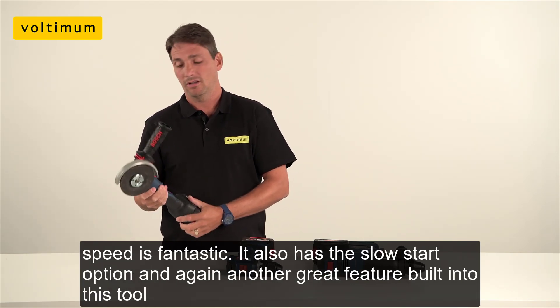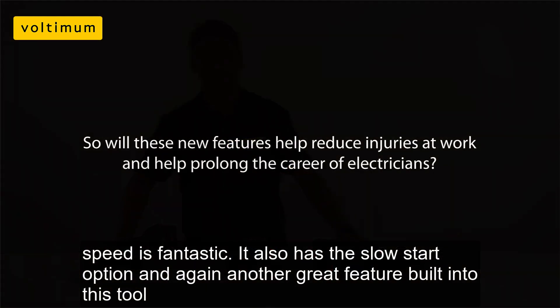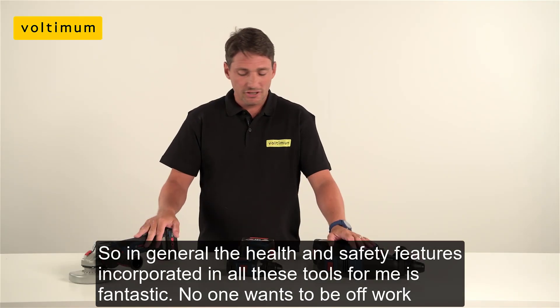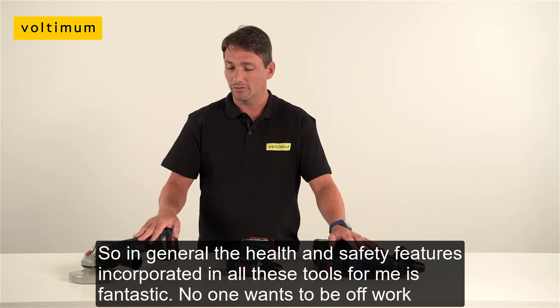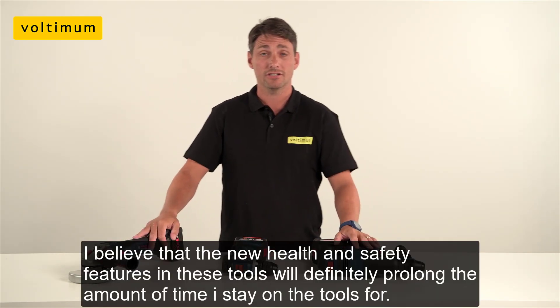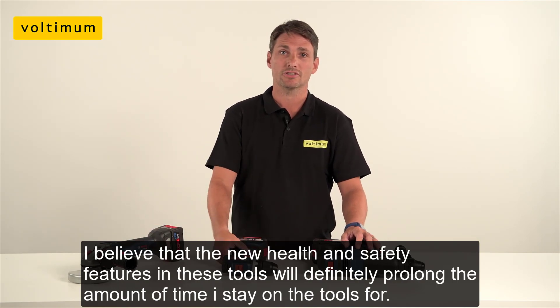It also has the slow start option, another great feature built into this tool. So in general, the health and safety features incorporated in all these tools, for me, is fantastic. No one wants to be off work with injuries that they shouldn't sustain. I believe that the new health and safety features integrated within these tools will definitely prolong the amount of time I stay on the tools for.